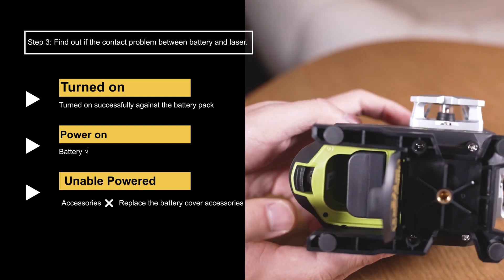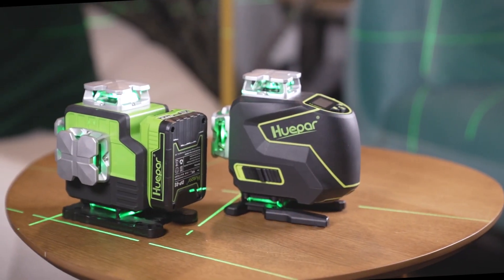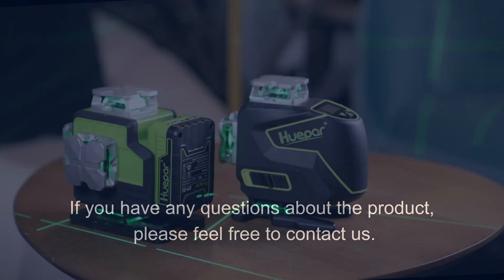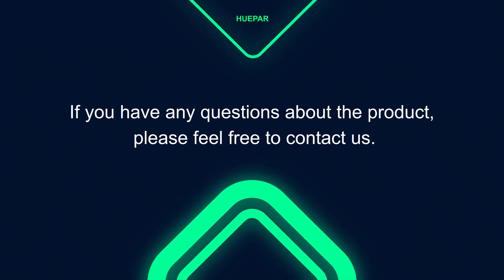The problem of a loose battery cover is also very easy to solve — just get new parts for replacement. If you have any questions about the product, please feel free to contact us.